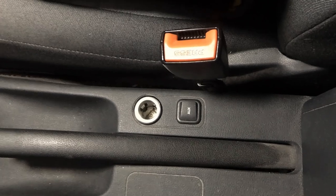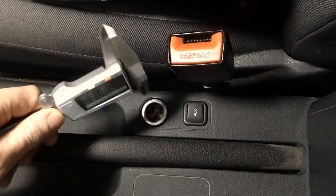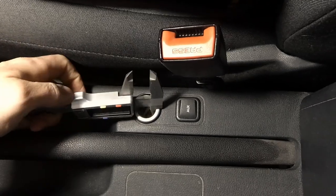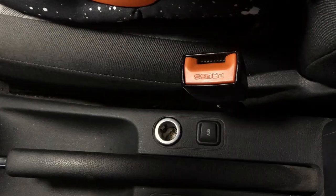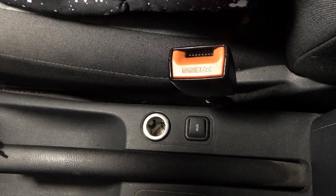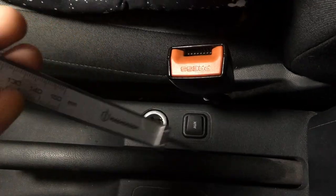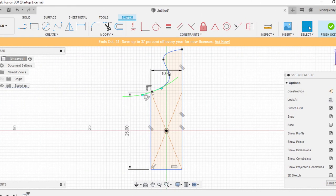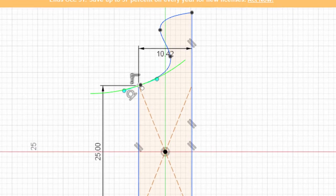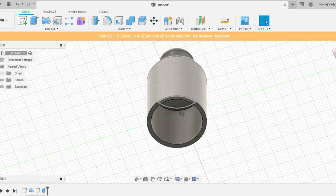In order to design the plug I just need two dimensions: diameter and maximum depth. Now let's open Fusion 360 or another CAD program. I started by drawing a profile of the plug. Remember to type in the correct dimensions — that's something to go by. Then just use Revolve and it is ready.